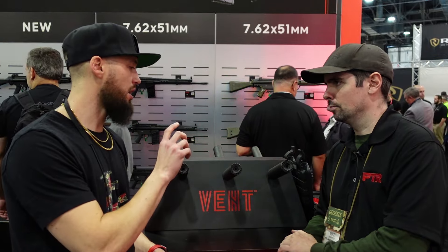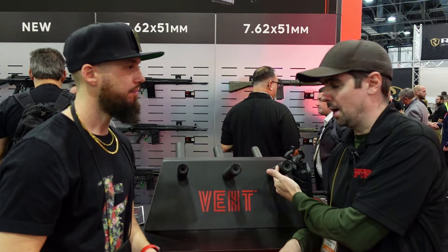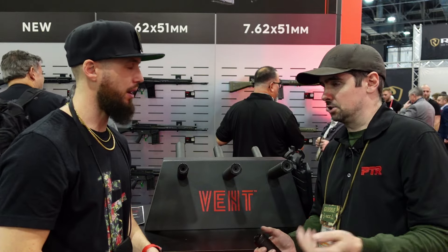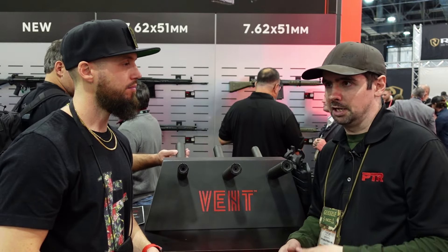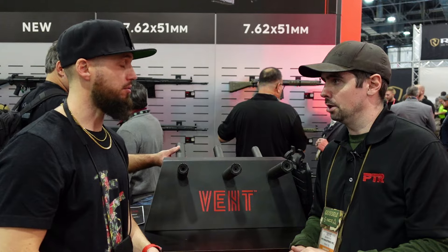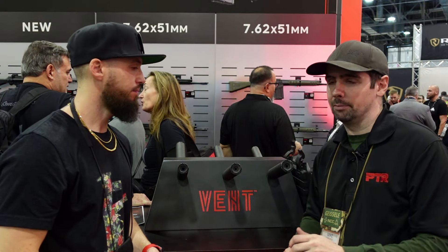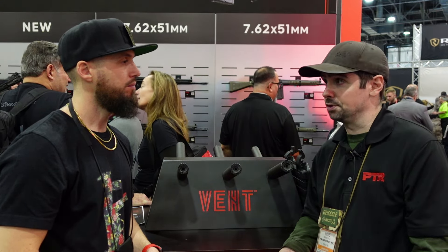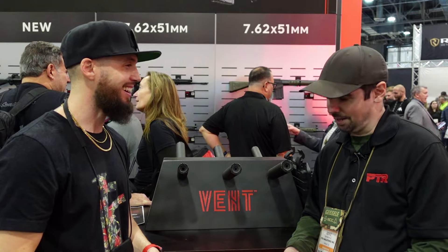As far as mount compatibility: the 556 and 308 are both Hub/Bravo pattern in the back, so whatever you're already invested in will slot right in. There's plenty of room in the blast chamber to accommodate about 90 to 95 percent of what's already out there. The 9mm uses Alpha pattern in the back. We're going with industry standard — there are so many good companies making mounts, so for people who already have three or four hundred dollars invested in mounts, I'm not going to shoehorn you into buying our proprietary system.